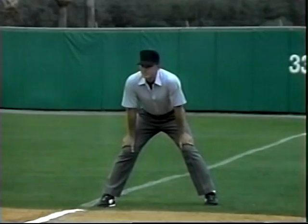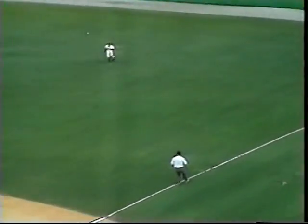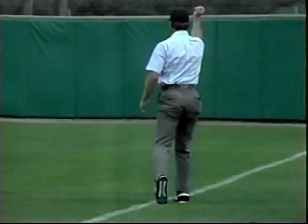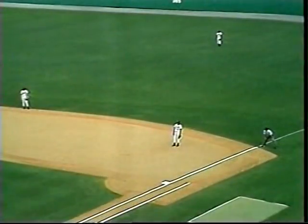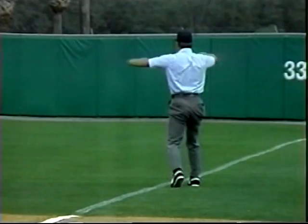Here are examples of both calls. The base umpire shouts, 'I'm going out,' to the plate umpire, then makes the call: 'That's a catch!' Note that the base umpire shouts 'I'm going out' to the plate umpire, then makes the call. 'No catch! No catch!'